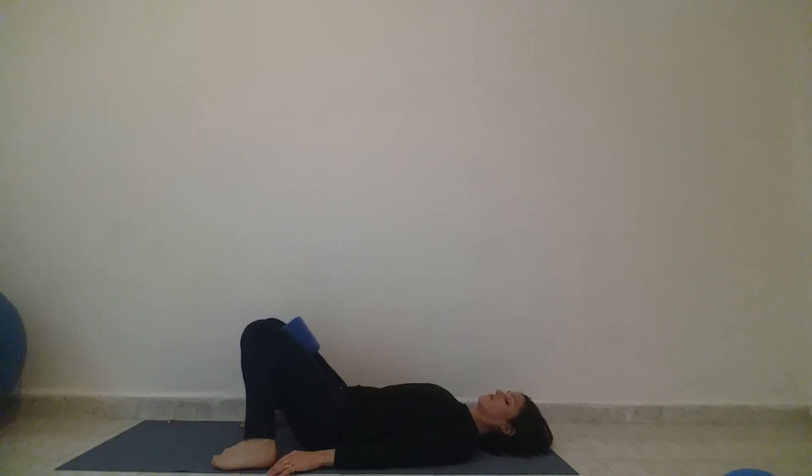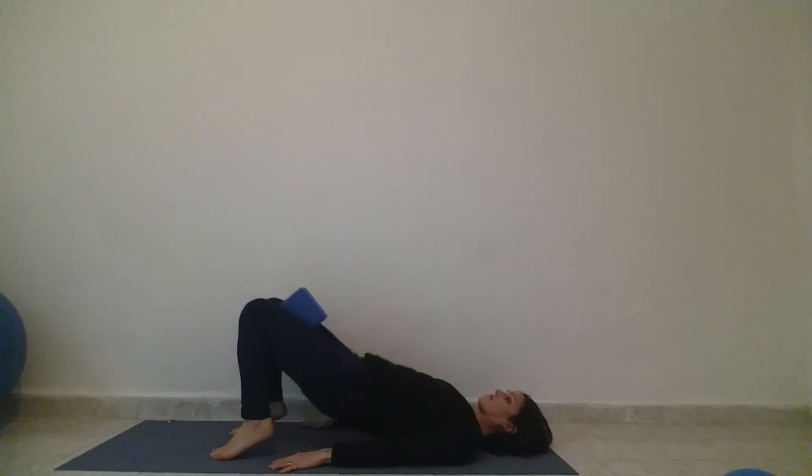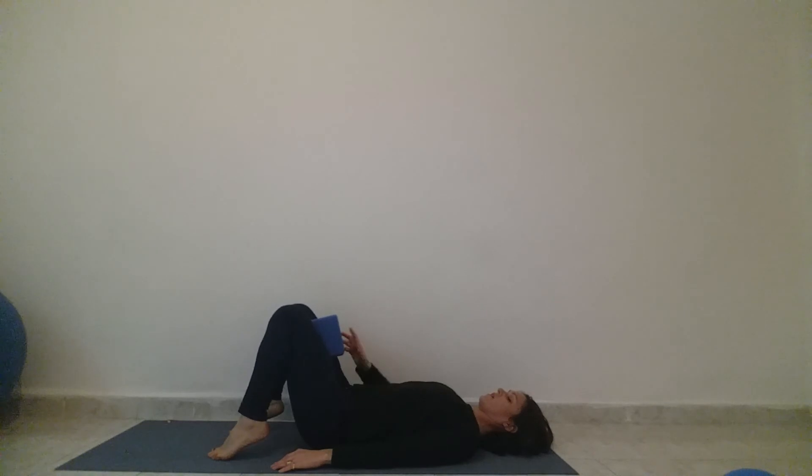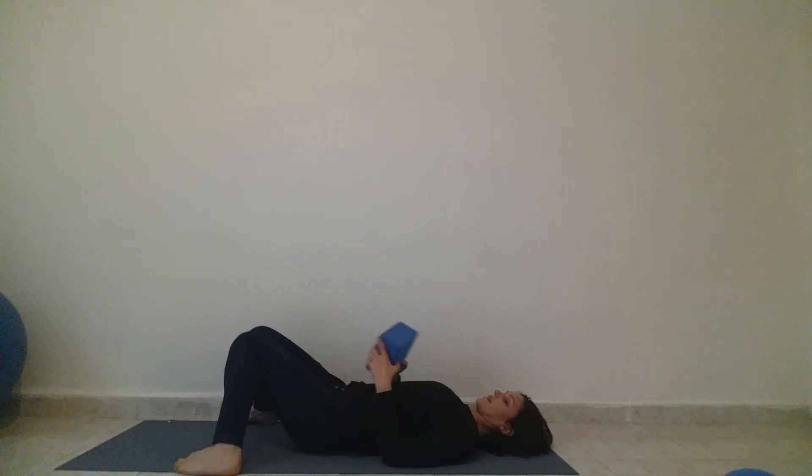Slowly roll down. Feet widen, take a few breaths — easy. Really allow your core muscles to release. And then do it again: lift with the breath coming up, lift your heels, and then a few times up and down. Feet widen, knees come together, hand on your belly, and then just take a few easy breaths to come out of this one.